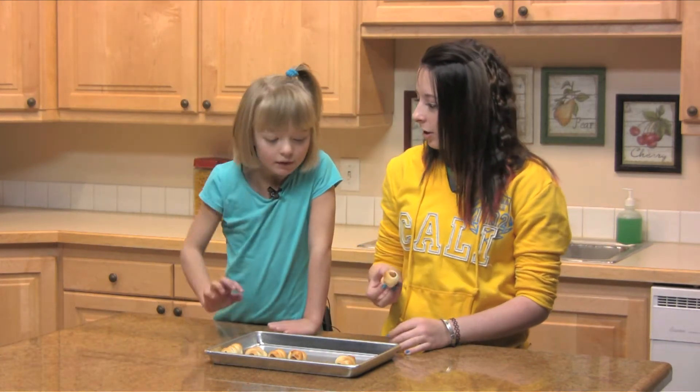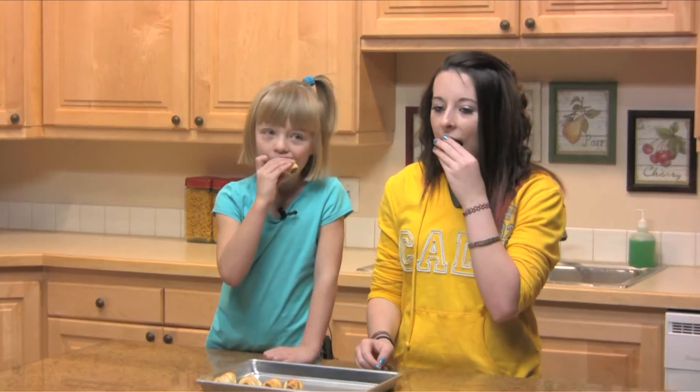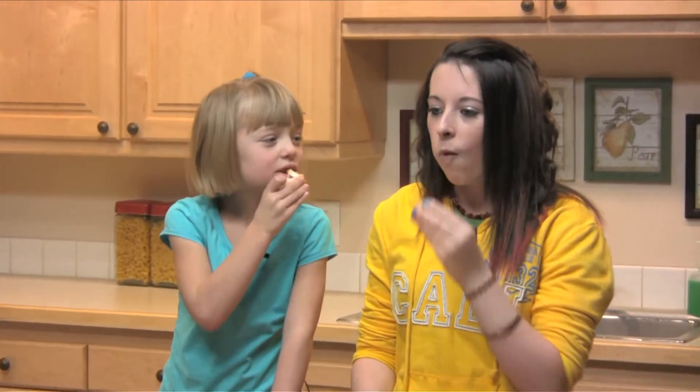So you can grab one and try some. Yep. For more recipes visit our website at teenkitchentakeover.com. Thank you.